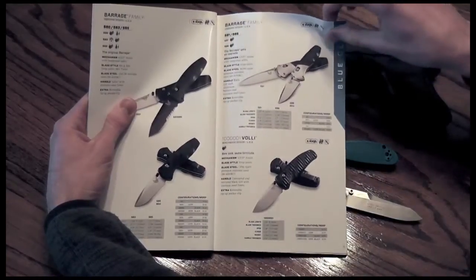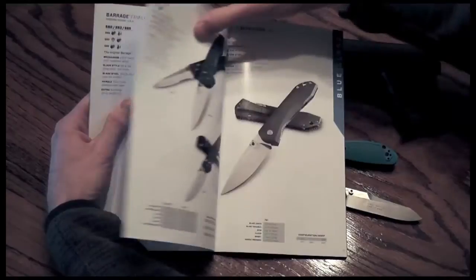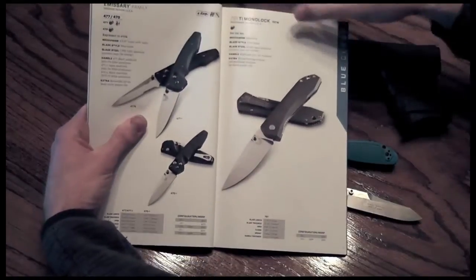For the price point, about $170 to $190 for Benchmade — again, this is MSRP, so you'll find it a little cheaper.